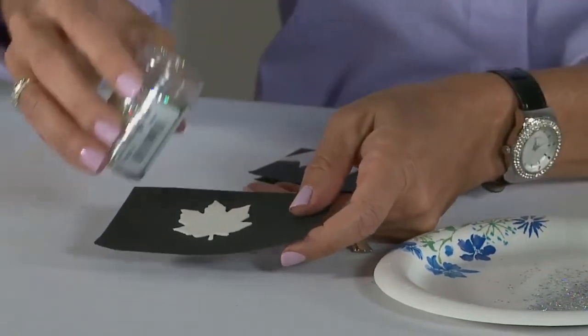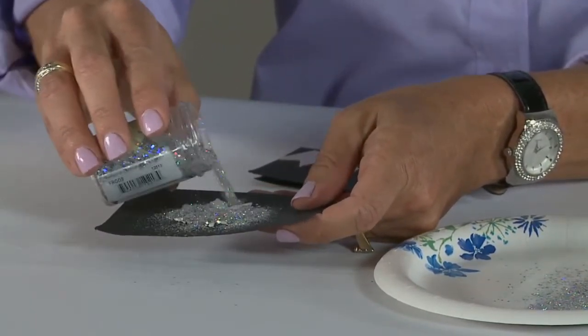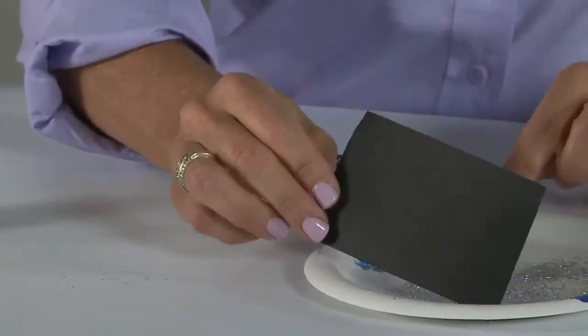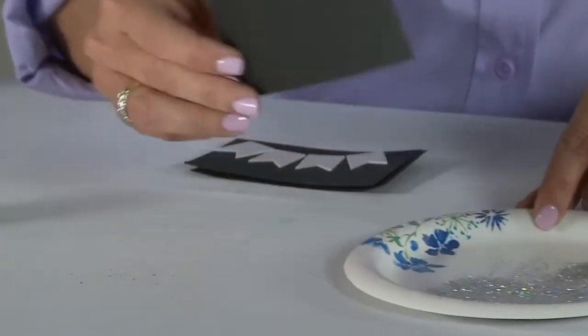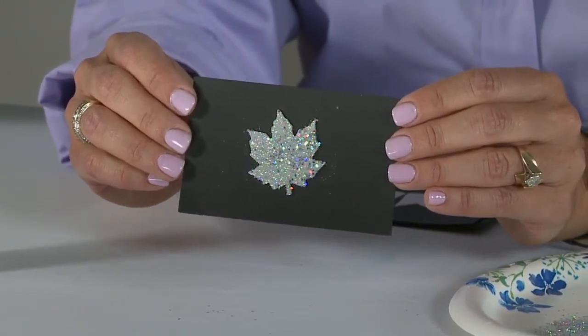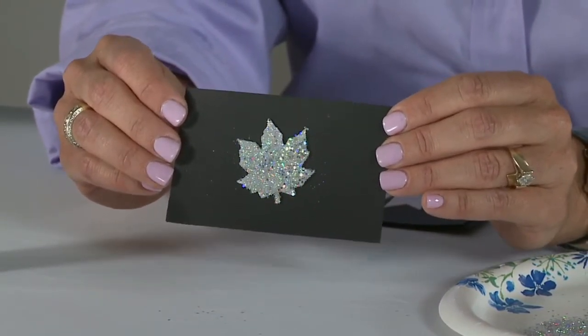All you have to do then is pour glitter on top. If you're using the glitter, everything else goes on just the way you would normally use it. I'm going to dump that off onto a paper plate so I don't waste any of my glitter, and now I have embellished my foam leaf shape — it's great for projects and card making and all kinds of things. Thanks for stopping by today. I'm Beth Pingree for Scrapbook Adhesives by 3L.